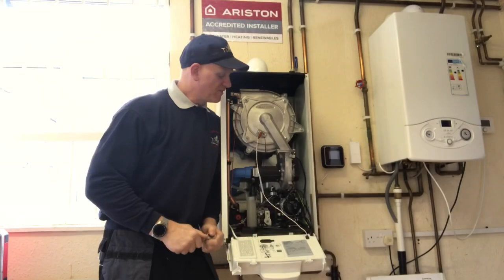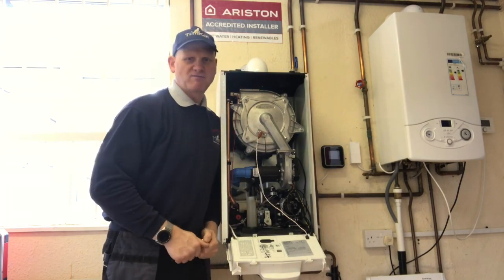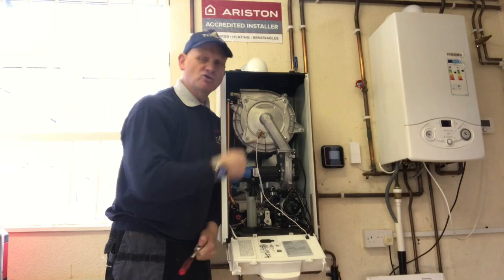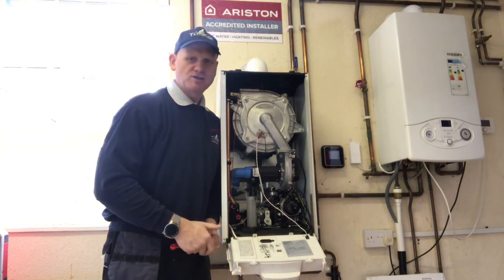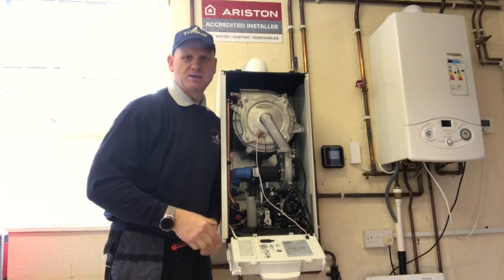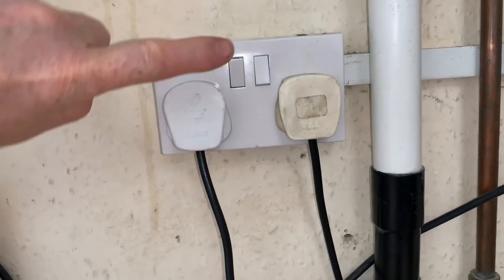Remember, before you do any work inside this boiler make sure you do your safe isolation procedure. Make sure you use your non-contact voltage indicator and make sure it's completely dead. One thing you don't want to be doing is making yourself completely dead. So this is our safe isolation procedure.